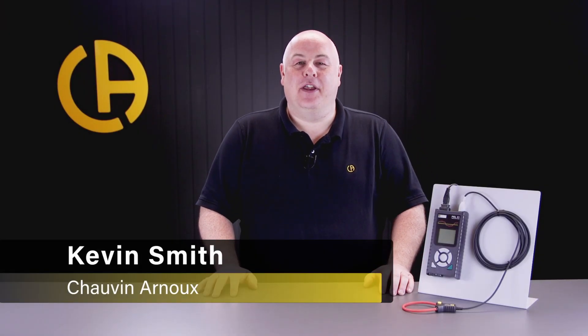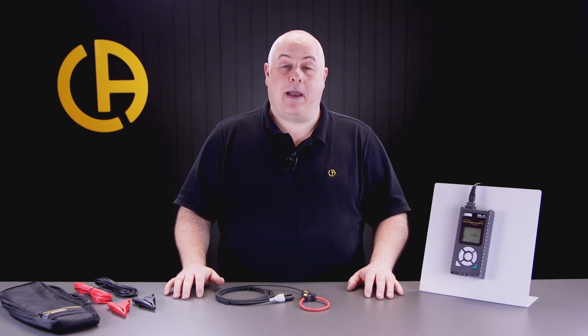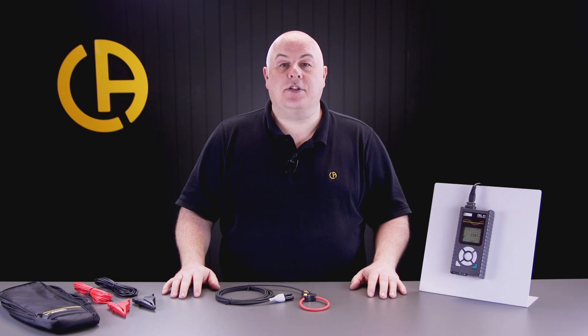Hello, I'm Kevin from Chauvin Arnoux and in this video I'm going to take you through the PEL51 single-phase power and energy logger. The PEL51 is a single-phase power and energy logger, so that makes it perfect for logging single-phase circuits, single-phase equipment and single-phase installations such as those you'll find in domestic properties, commercial or light industrial installations.